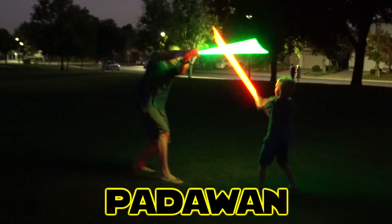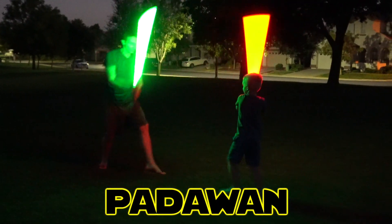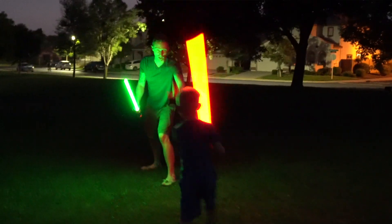The next level is the mid-level of dueling strength, which we're going to call Padawan. That's how we duel — you can see it right there!